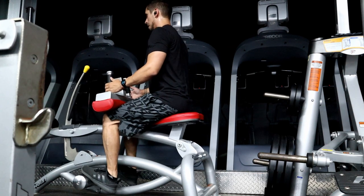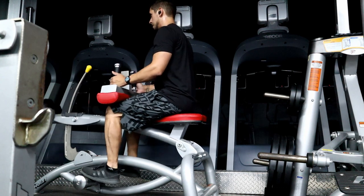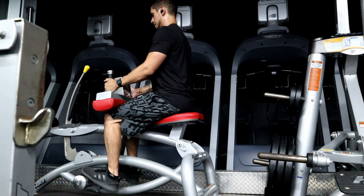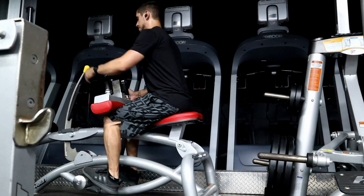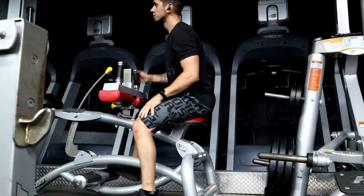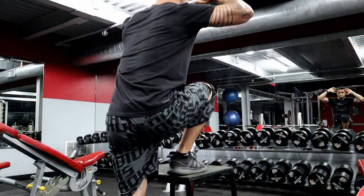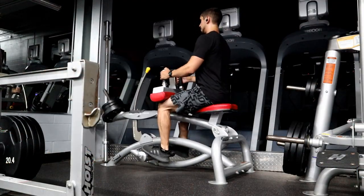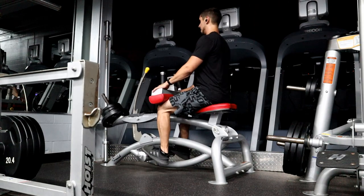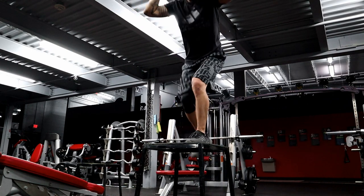3B is a simple seated calf raise. You'll see that we have two variations of calf raise in the workout. A seated calf raise hits our gastrocnemius muscle, while standing we hit our soleus muscle, which is a two-joint muscle more utilized when the knee is straight. This really isn't critical to know — just take away that a seated calf raise and a standing calf raise hit our calf muscles differently, so make sure you plan your workout accordingly. We'll go through that three times and move on.